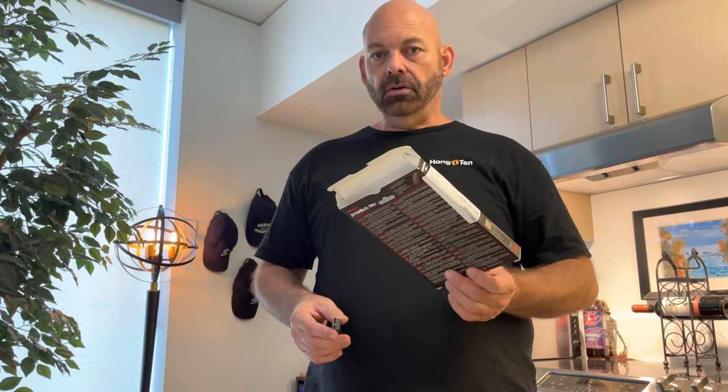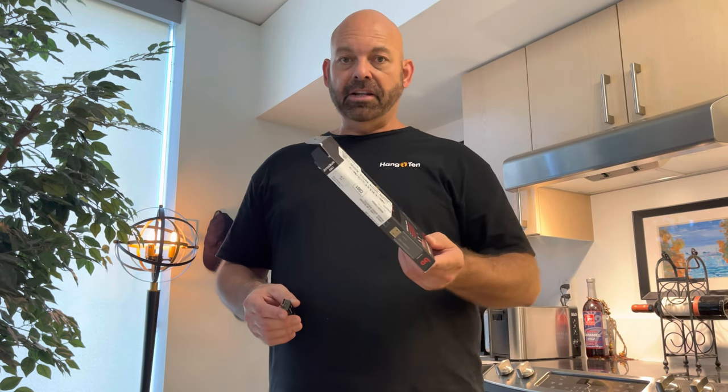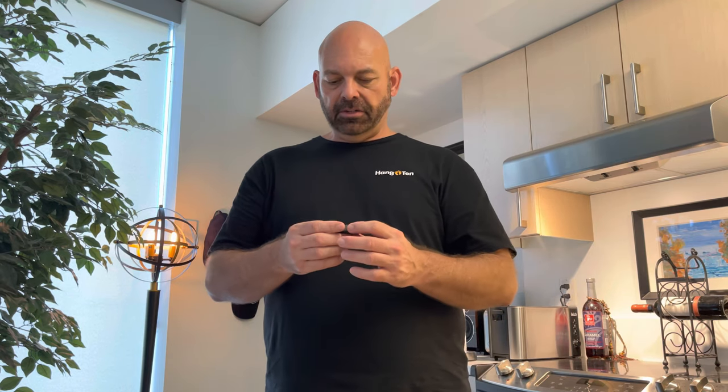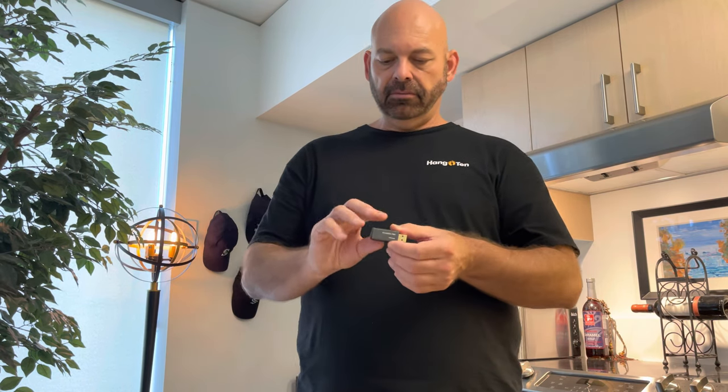Hey guys, welcome to another video. Today we are covering the AudioQuest Jitterbug FMJ. This is new, just came in a minute ago. I got so excited I opened it up — usually I do an unboxing, but it came in a cardboard piece and the rest is just directions on the back. Let me show you a close-up of it real quick.